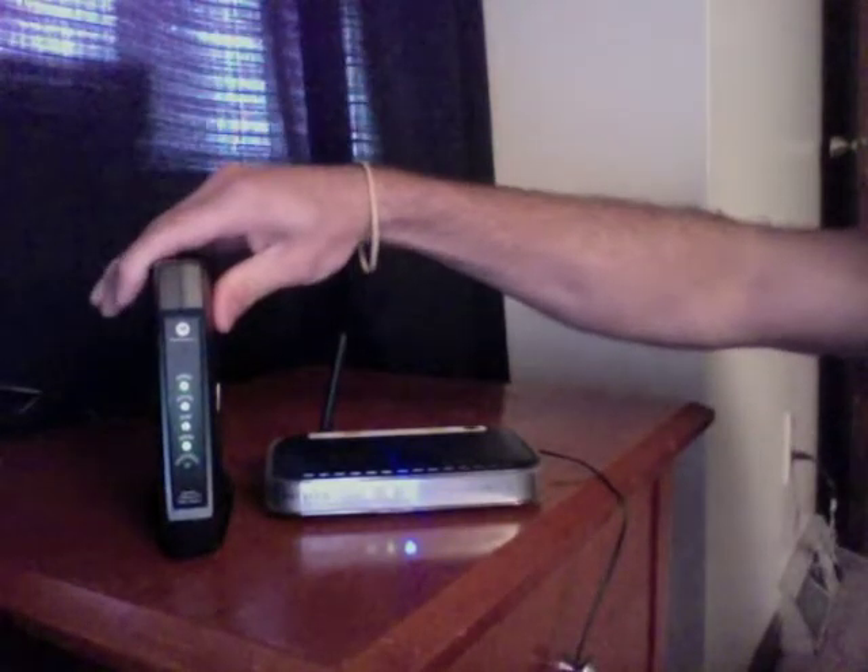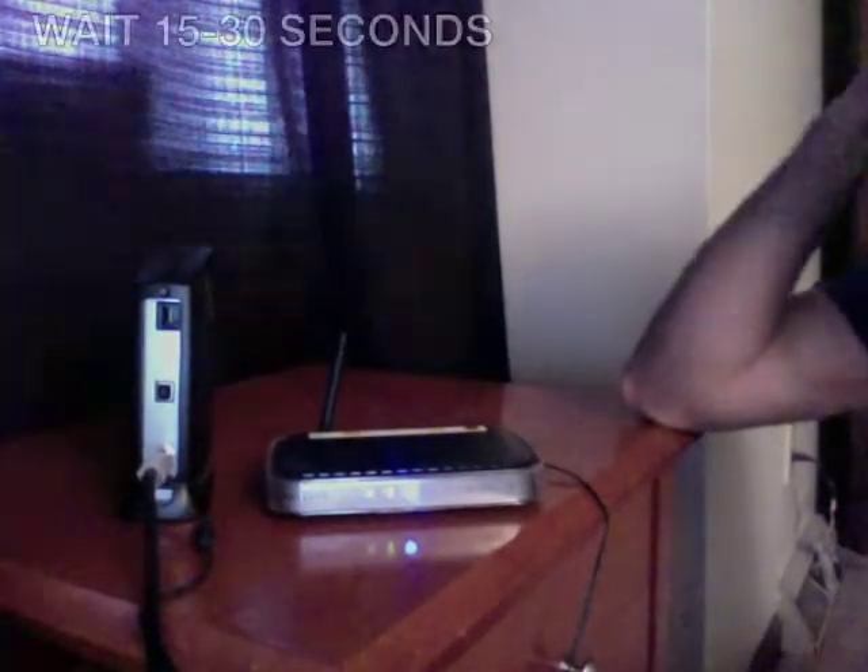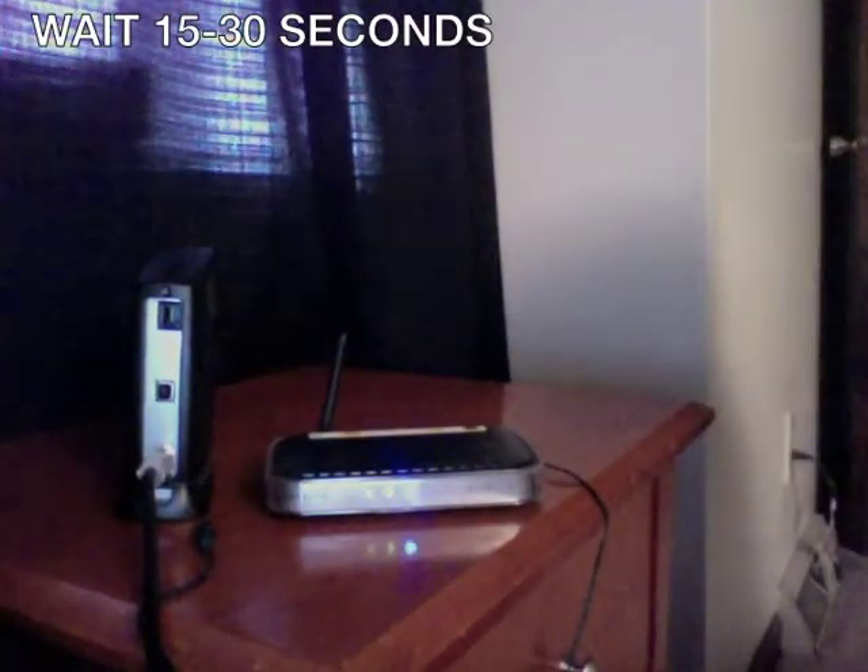You begin with the typical cable modem, which is this right here. What you want to do is unplug the cable modem in the back from power like that. You want to wait 15 seconds, then plug the cable modem back in.